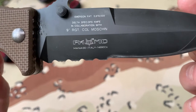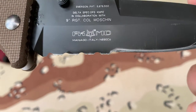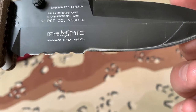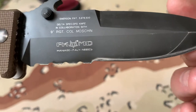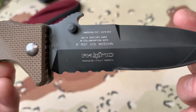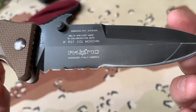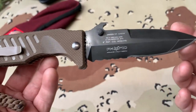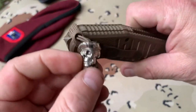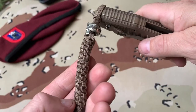Here we go — this is the Delta Spec Ops knife in collaboration with the 9th Regiment, Kernel Motion, made in Maniago, Italy. One of these days I'm going to go to Maniago, Italy, go to that town and have a great time talking to all the knife makers — and they won't know anything I say because I don't speak Italian, but it'll be a great time.